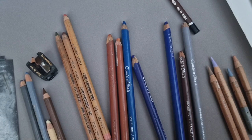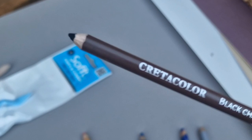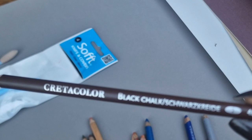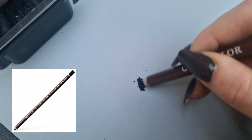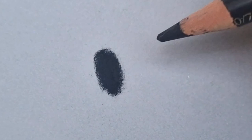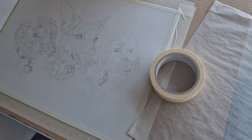I forgot to mention this pencil — it's the Creta Color number 2 black chalk. It's the blackest pencil I have ever found and it's much darker than the Carbothello black. If you really want those deep dark black tones, this is a great pencil to have in your kit. Here's a little comparison of the Creta Color black chalk next to the Carbothello black — you can see that Creta Color has a much softer lead so it deposits the pigment much more onto the pastel matte paper.